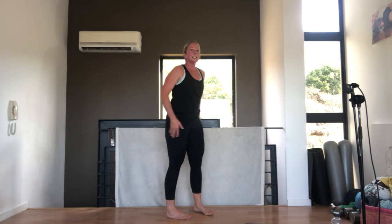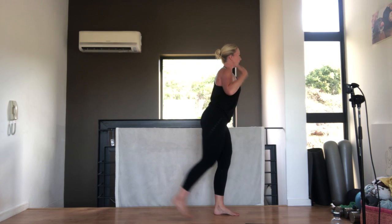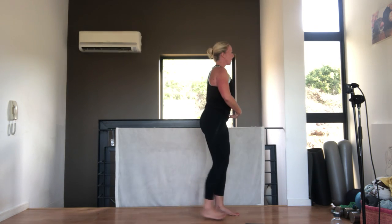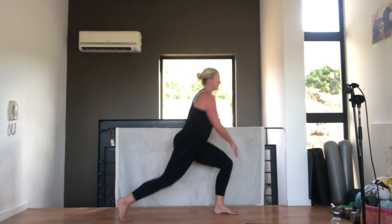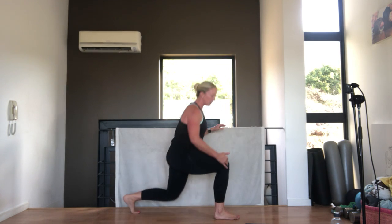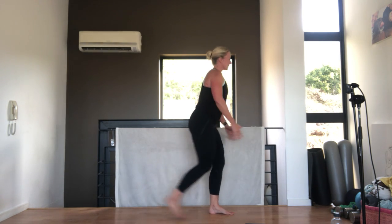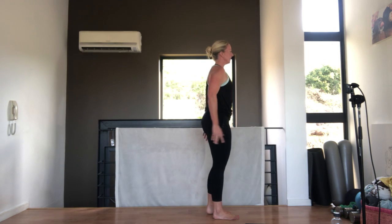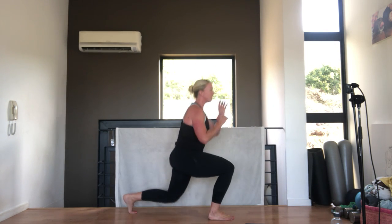Next 20 seconds we're going to do lunges, alternating sides, stepping back. Shoulders down, tummy in, make it a nice wide lunge so there's not pressure through your knee. When you're here, your knee should be over your ankle. Very good.